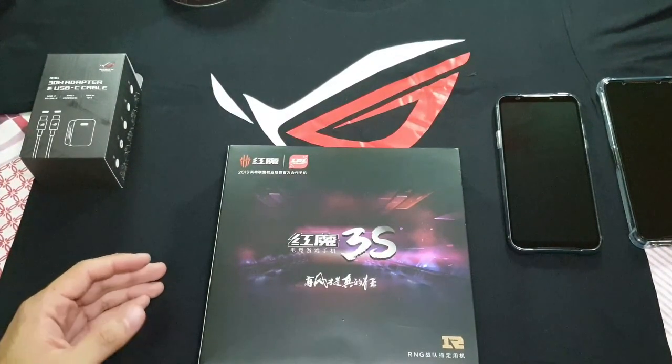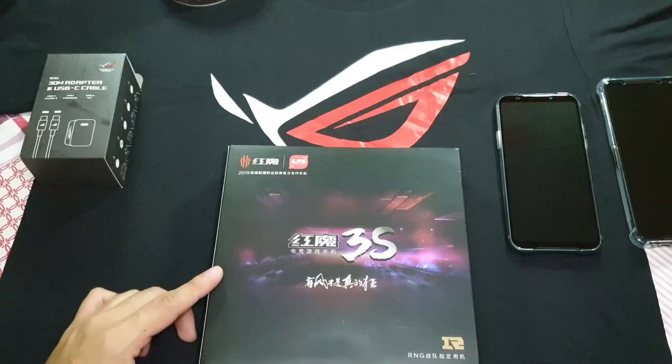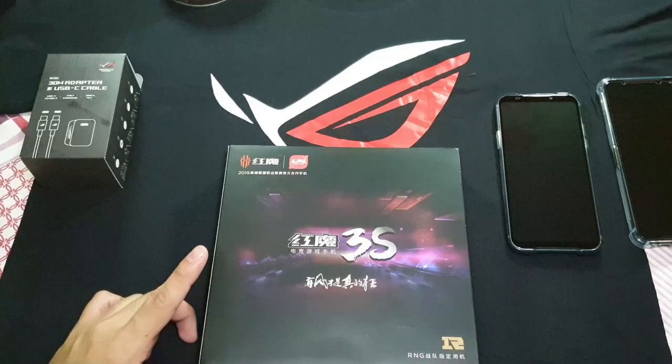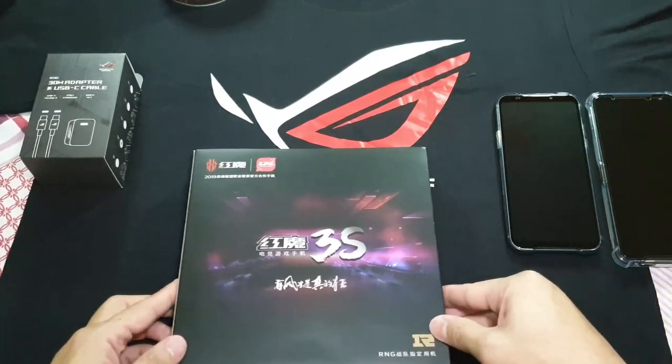So in front of me we've got the Nubia Red Magic 3S. This is actually the updated version of the Nubia Red Magic 3. Whereas the Red Magic 3 only had the Snapdragon 855, this one has the 855+, similar to what we have on the Black Shark 2 Pro and the Asus ROG 2 phone.